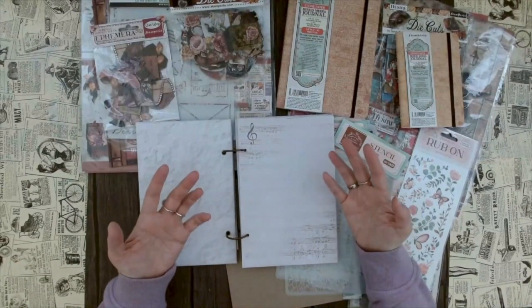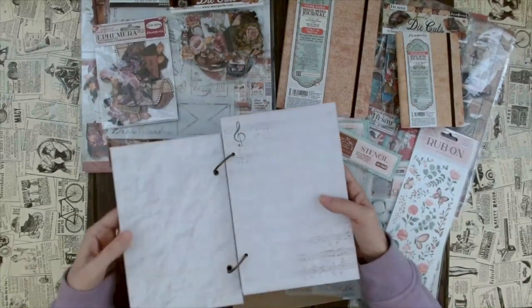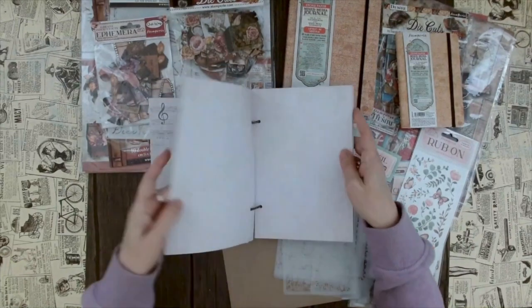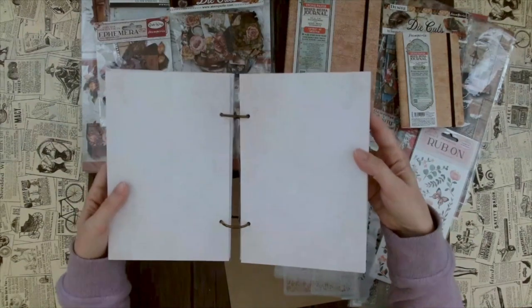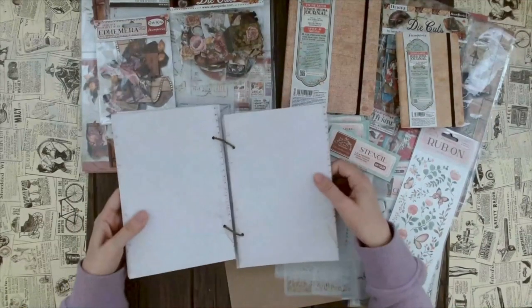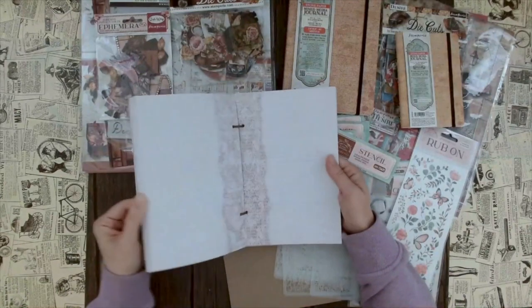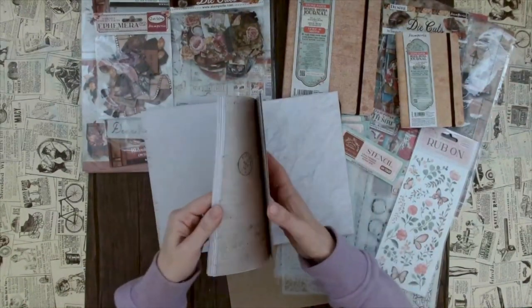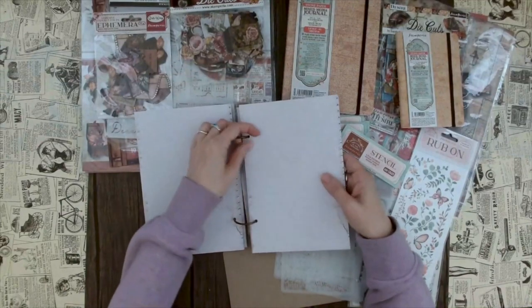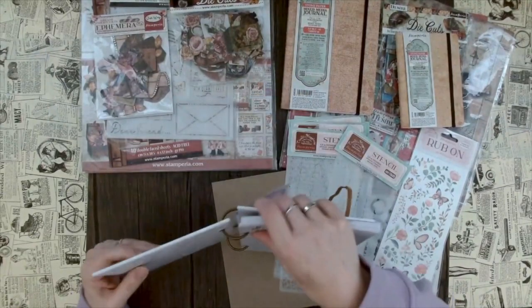You don't have to fear the white page syndrome. As crafters, we're sometimes a little stuck - 'oh my god, it's a white page, how do I start?' Here we actually have some designs already on the pages, which is pretty cool. We have something with musical notes, something with a crackle look, different designs with wood, some scribble text, more layouts and lines, and even a craft paper look. This makes it easier because we already have a starting point.